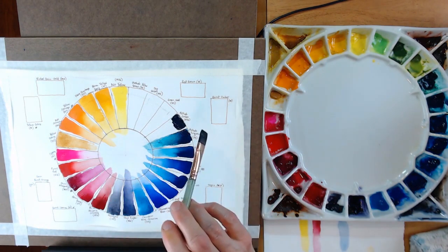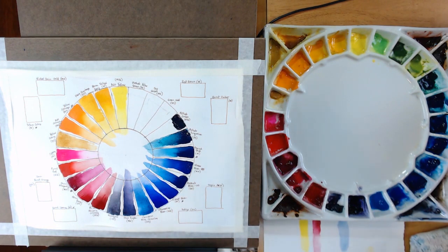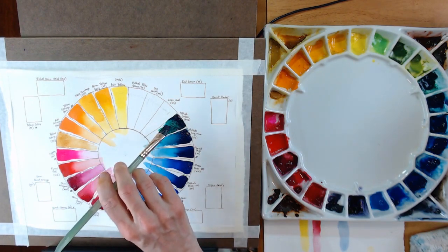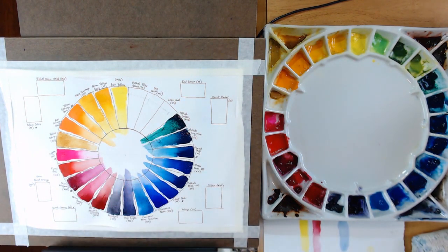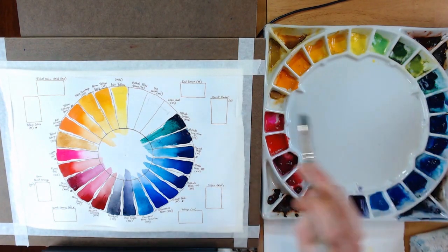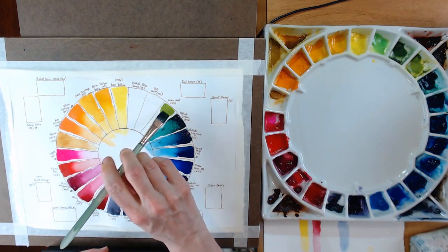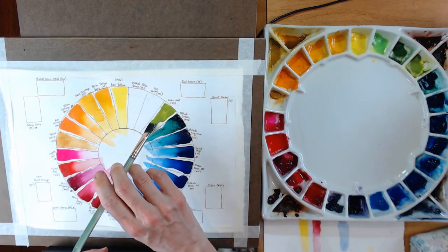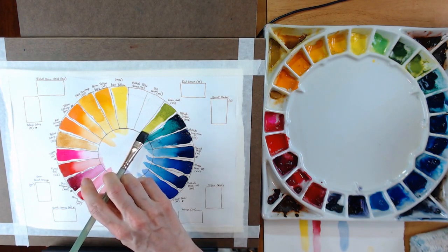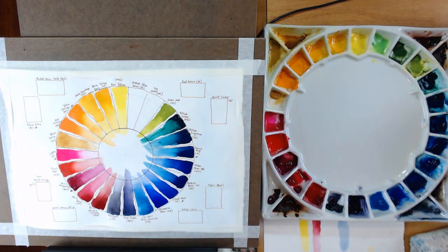Next is a specialty color — Green Gold by Daniel Smith. Greens are funny colors — I found that Hooker's Green and Sap Green were quite similar to each other, and I wanted something a little different. When I'm doing foliage, flowers, and landscapes I wanted a green with a bit more of a yellow tint to it. This is Green Gold by Daniel Smith and I really like it a lot — it's a beautiful color that mixes nicely with other colors.